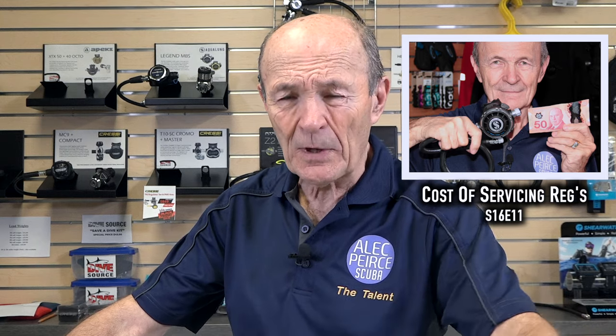It used to be we would service a regulator for $25 — and I was making $6.50 an hour back then. The parts came to about $4 because we just replaced the old rings and filter. Now, reputable service centers use factory kits only. So if you buy a Scubapro regulator and take it in for service, the technician will have Scubapro kits on the wall and that's all he'll use — all genuine OEM, original equipment manufacturer parts, made by or sourced by Scubapro, and they fit perfectly.